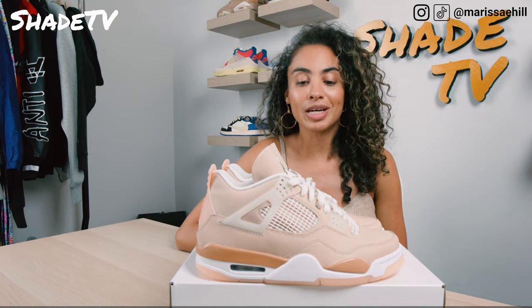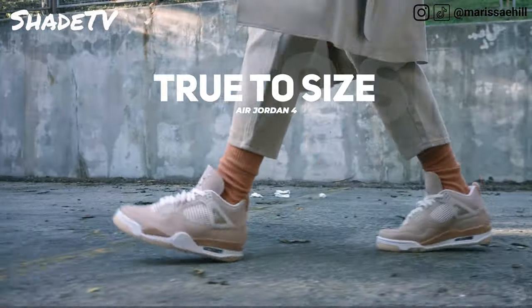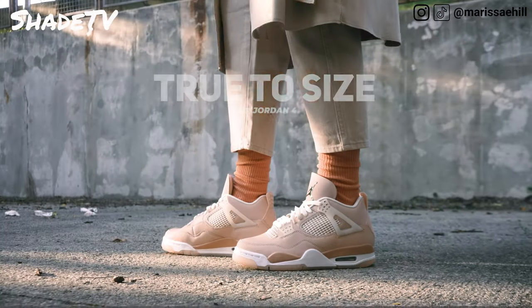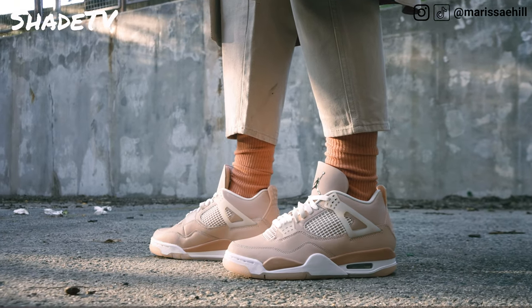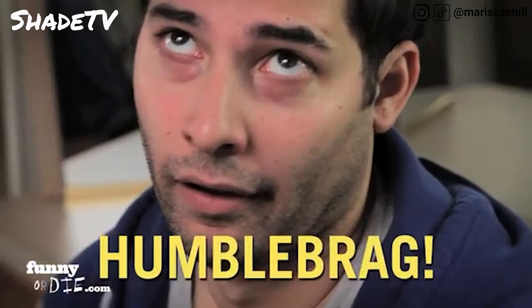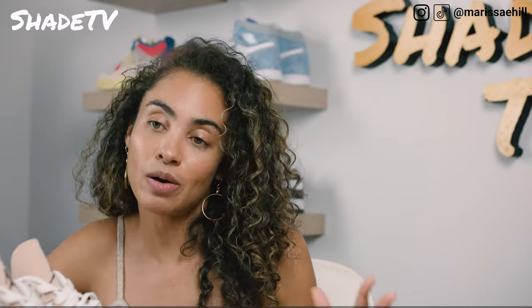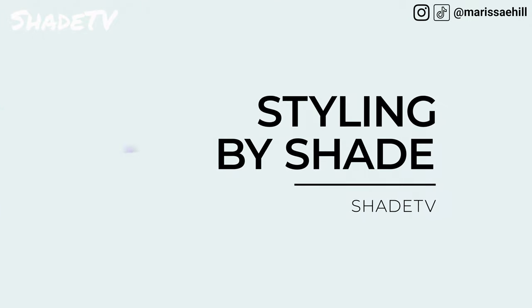Moving on to size and fit — this was a women's exclusive colorway. For women's sizing, I am a size nine, which is equivalent to a men's size seven and a half. I would recommend sticking true to size on this one. I do have a high arch and narrow feet, so depending on your foot type, if you have flat or wider feet, a different size may work better for you. Alright, let's jump into styling.